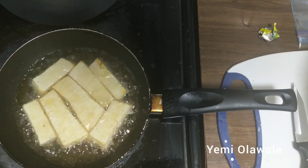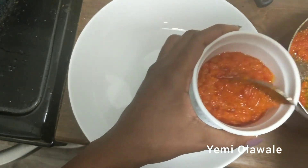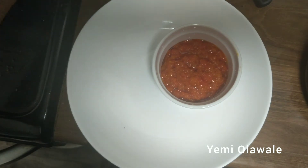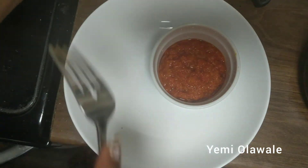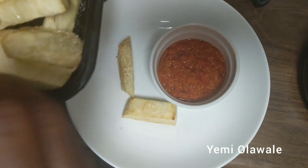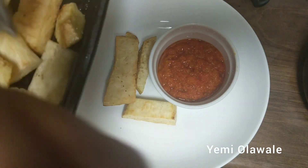Now that the yam is done frying, I'm going to serve it. My queen — yes, that's myself. Actually, the person who ate this was my friend. I'm serving the sauce into a bowl and adding the yam slices on the side. Some people add fish to the pepper sauce, but I just wanted yam and sauce — something simple and straightforward.